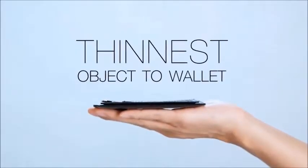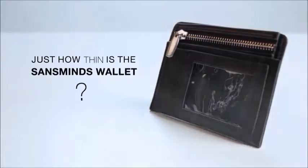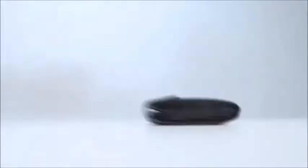In fact, it's the thinnest object-to-wallet available. I know magicians already have their routine, so they need the best device built for this specific purpose. But just how thin is the Sans Minds Wallet? This is a conventional wallet — and this one's ours.